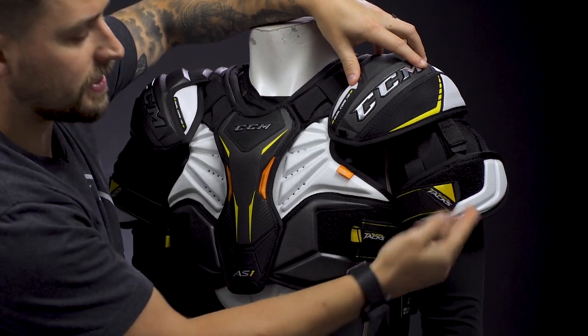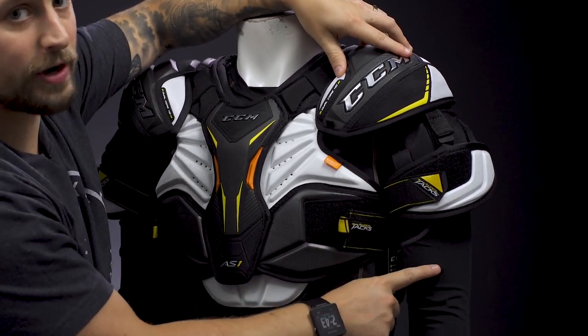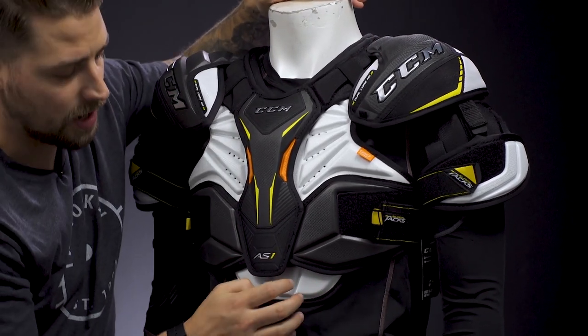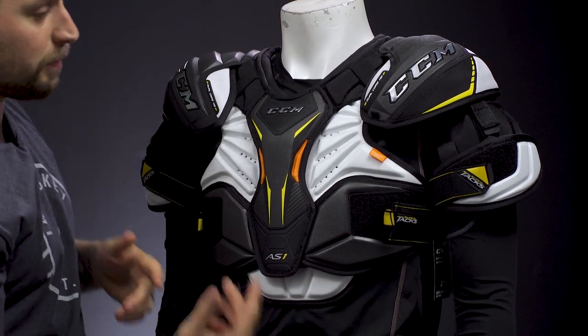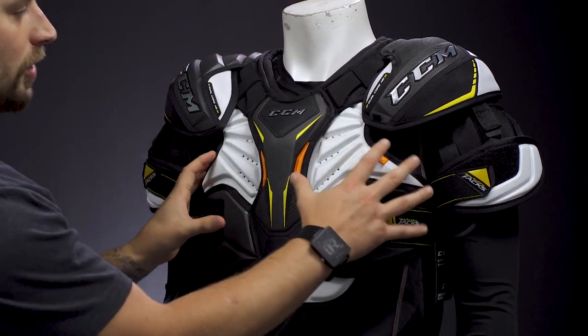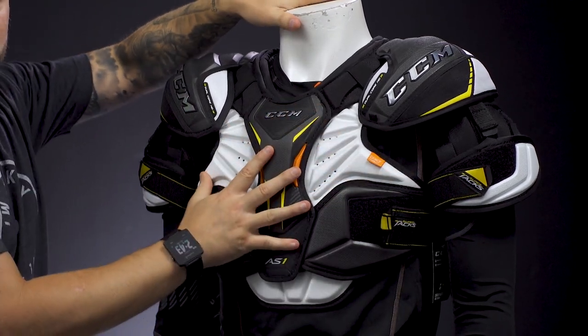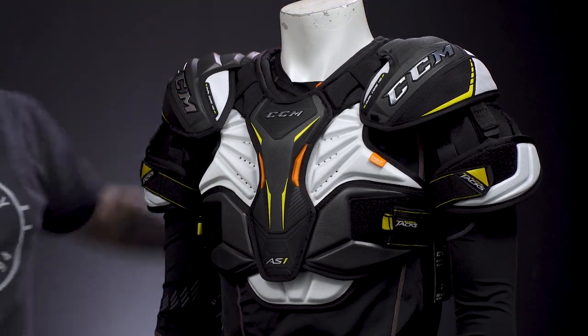The bicep protection is going to have too much of a gap between your elbow pad, and the bottom of the torso will also have gaps in protection, which increases your risk of injury from pucks and sticks. Overall, the torso is super tight on the body — it's going to feel really constrictive and you won't get as much mobility out there on the rink.